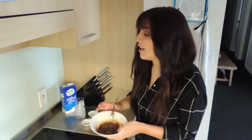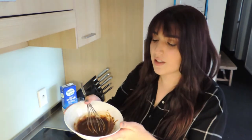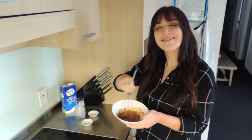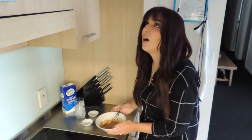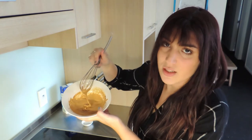Oh, I forgot other ingredients — you also need milk and ice cubes. You can start seeing the change of color. If you want a foamy texture, this is not done yet.